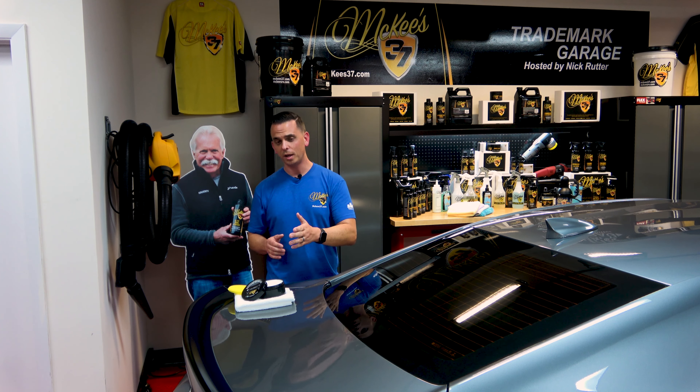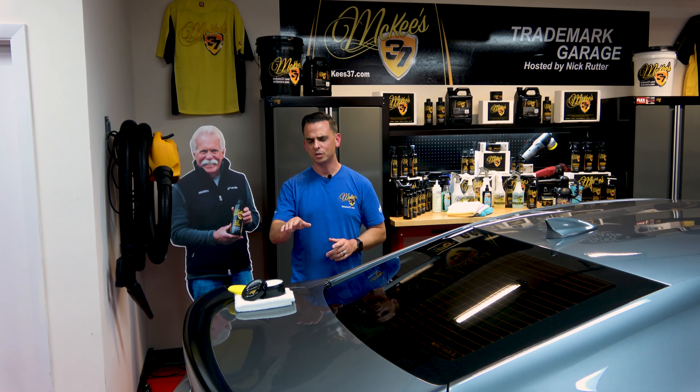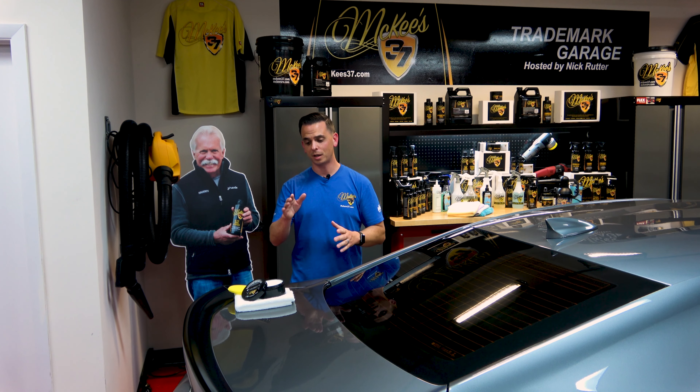Crystal Diamond is really easy to apply. A single 8-ounce jar yields about 25 applications, making it one of the best values in car care. This is a finishing wax, meaning it contains only protective ingredients. You're not going to find any cleaners or abrasives — it's designed to be applied to a surface that is in good shape.